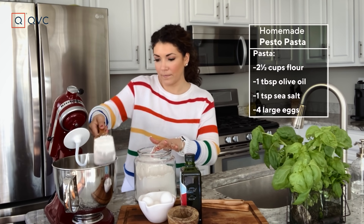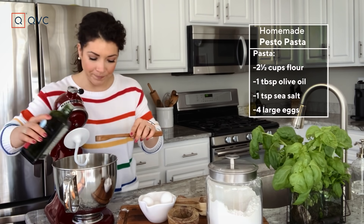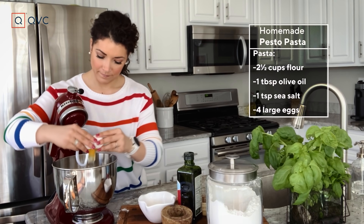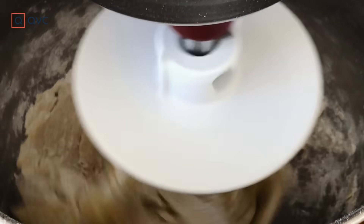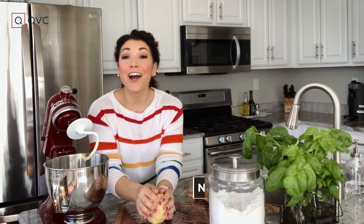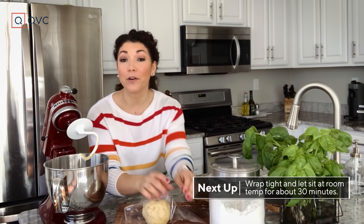We're gonna start with our two and a half cups of flour. We're gonna put in our tablespoon of olive oil, a teaspoon of sea salt, and pop our eggs in. We're gonna mix this up for about eight to ten minutes, kneading it with the dough hook until it's nice, silky, and smooth. Form it into a ball, cover it in plastic wrap, and let it sit on the counter for about 30 minutes.